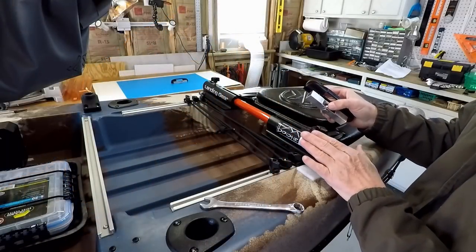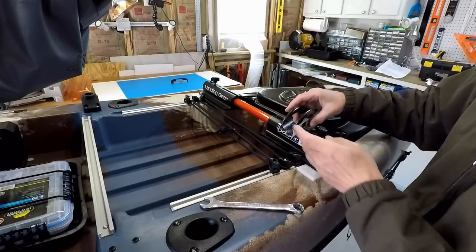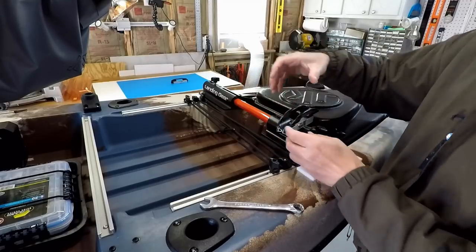I've decided to follow Dick's lead and mount these on the utility track that comes with my Boondocks, so I can put it on here and then adjust the angle however I want to be able to grab it easily.